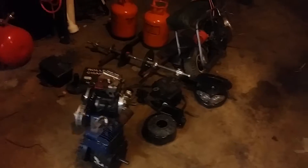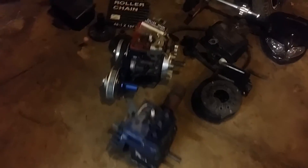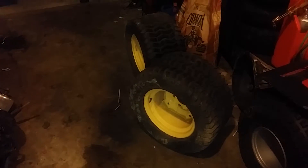Now, what do you guys think I'm up to? I don't think I'll exactly tell you what I'm gonna do. I'll give you a hint here: an engine, some chain, axle, minibike, tanks, miscellaneous, that front headlight housing. And the best part — those. They're like the size of that bike. See if anybody can guess what I'm doing.